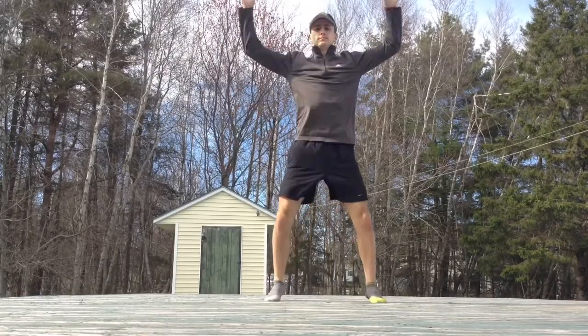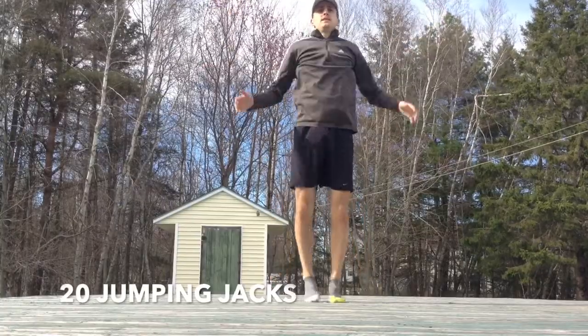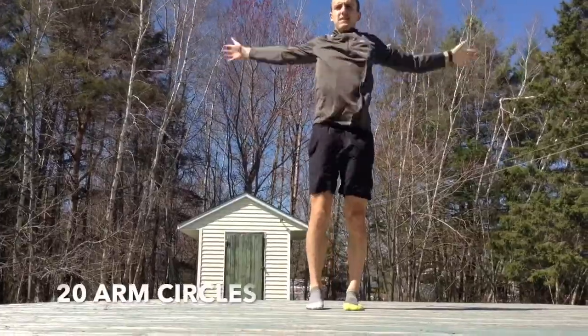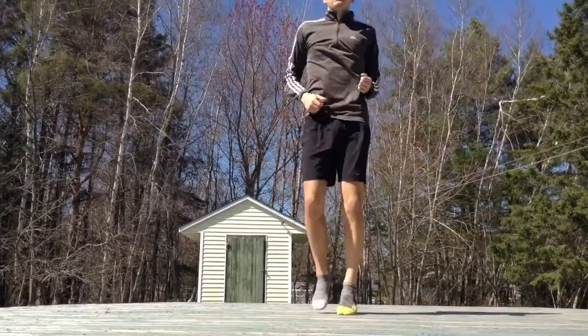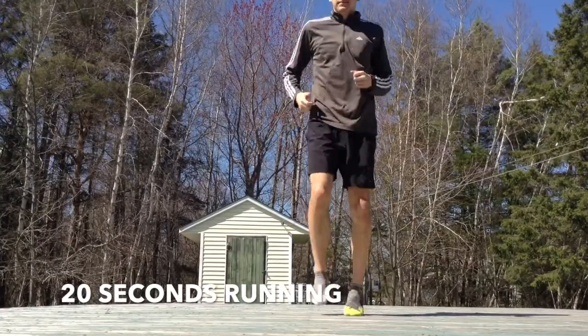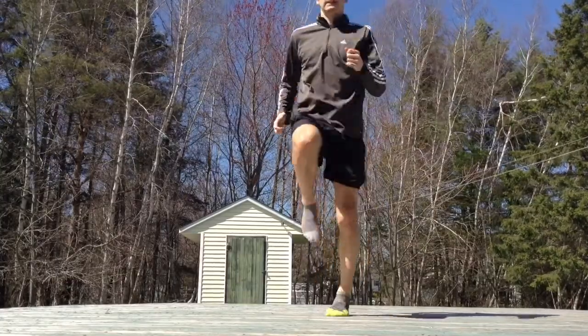There will be five different activities to do, four of which are based around core. Before we get into any of that though, we can start with a warm up. We can start with 20 jumping jacks, 20 arm circles, 20 seconds of running on the spot, and then 20 high knees.